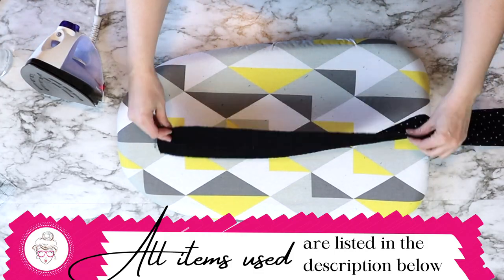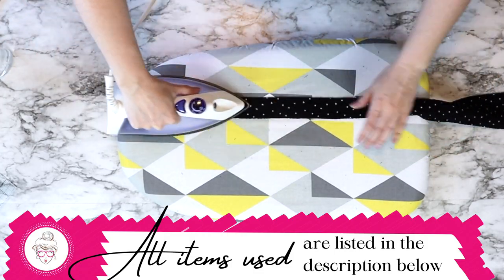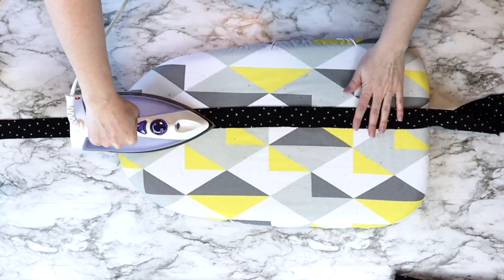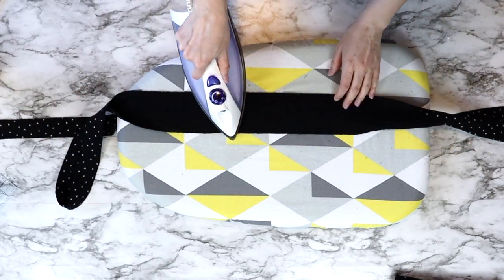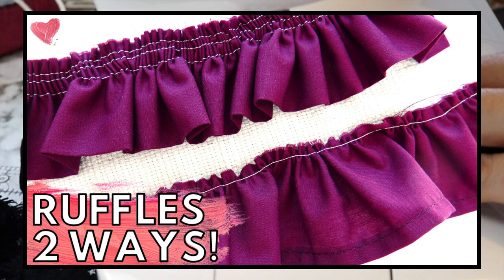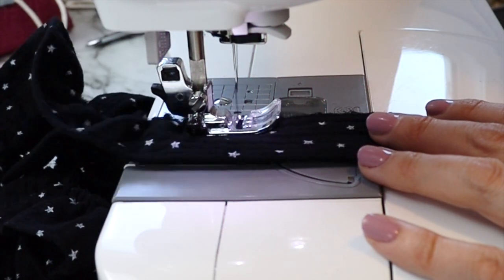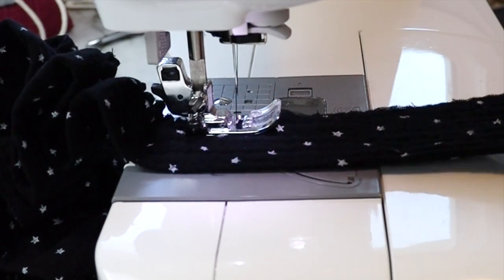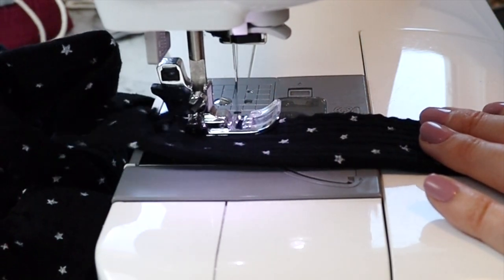Take this strip of fabric to your iron and douse it in Best Press, which I will have linked in the description below. Fold it wrong sides together and iron it in half. To see the specifics on how I made this ruffle, I will link up above as well as down below to my ruffle tutorial — two ways to make a ruffle — and I used the easy method to make this particular ruffle.